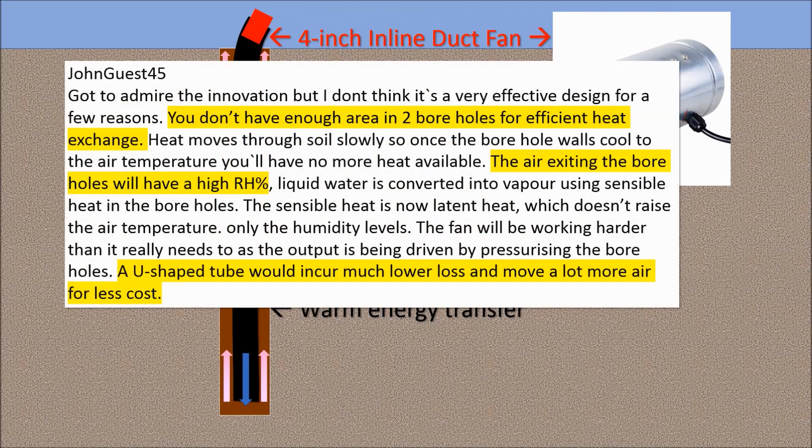I've gotten a lot of constructive feedback from viewers. One commenter noticed that my GATT system simply doesn't touch enough volume of warm underground soil to be efficient. He also noted that air emerging from an open hole system increases greenhouse humidity, which isn't ideal. He suggested using a U-shaped configuration to maximize airflow.